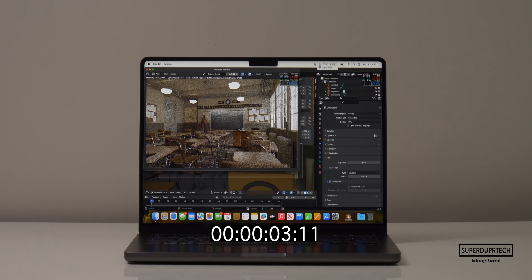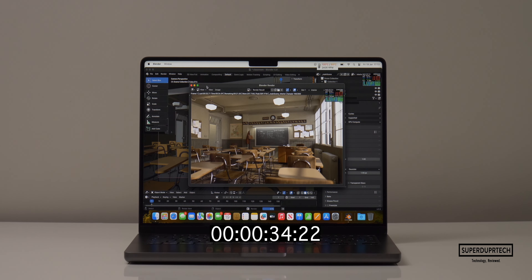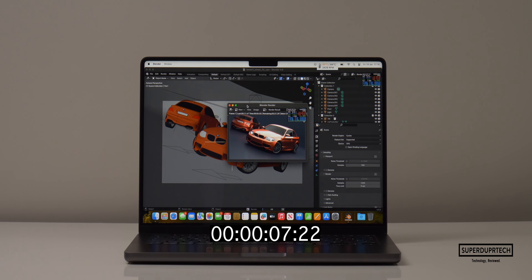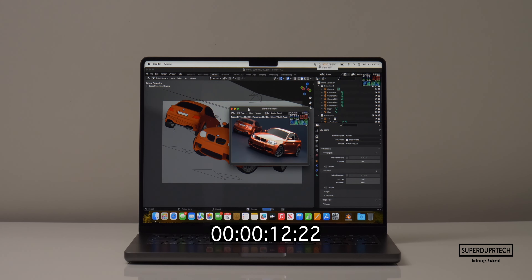I then ran the latest version, Blender 4.0. Rendering the classroom scene with the CPU took 5 minutes and 29 seconds, whereas using the GPU it took an astounding 53 seconds. For the BMW scene, the CPU took 2 minutes and 23 seconds to render, and the GPU took just 22 seconds.